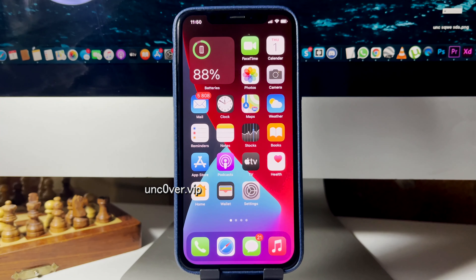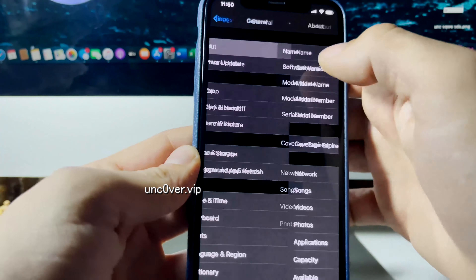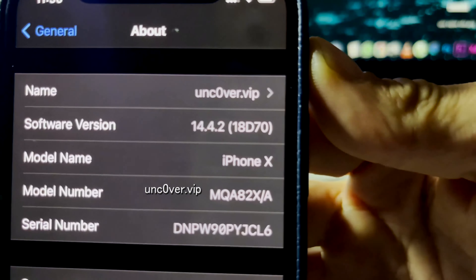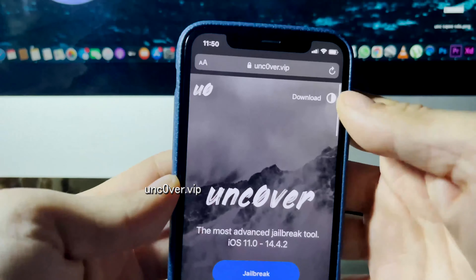Hey guys, I'm going to open my iPhone settings and show you something pretty cool. I'm going to go over to the About section and as you can see, I'm updated to iOS 14.4.2, the newest version. In this video I'm going to show you guys exactly how to jailbreak without a computer on this new version of iOS.